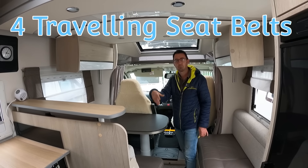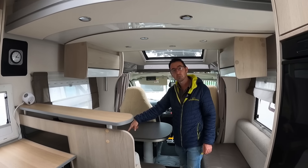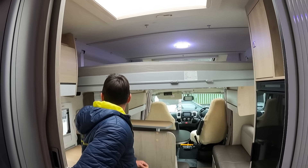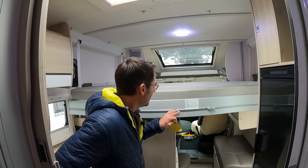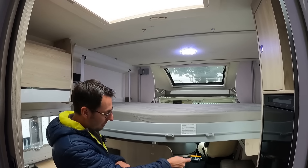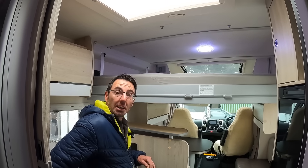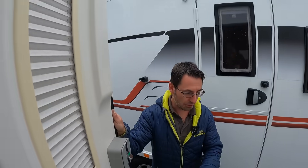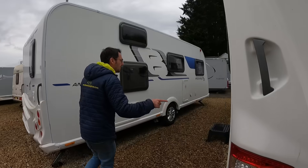We've only got two travelling seat belts, so it's pointless really having six berths because you can't take six people away. But you do have the option to make up that bunk, and once it comes down it'll limit the space on the bottom bed. There is a ladder — that goes on there to make it easy to get in and out. This is a three-and-a-half-ton unit, and that's probably about as big as you can get on three-and-a-half tons.